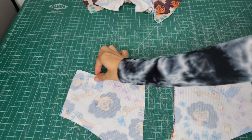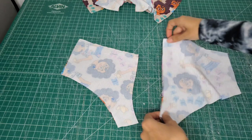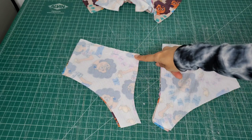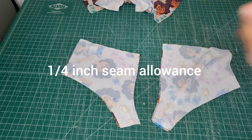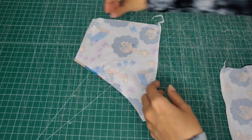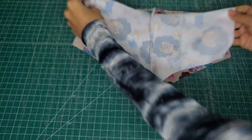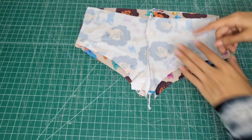So first things first, I'm going to put these aside. Since I already cut my pieces right sides together — meaning the right sides of the fabric are facing each other — we're all good to go. And the first thing I'm going to sew is down the middle seams here for both sides of the shorts.